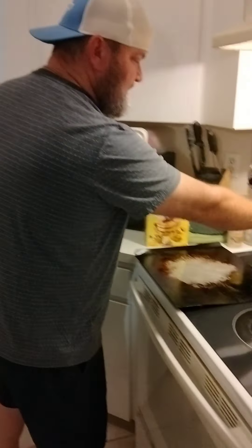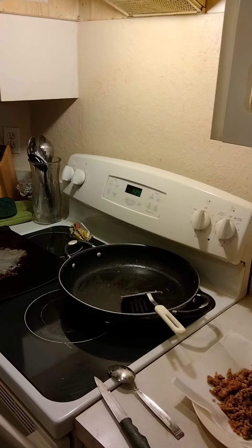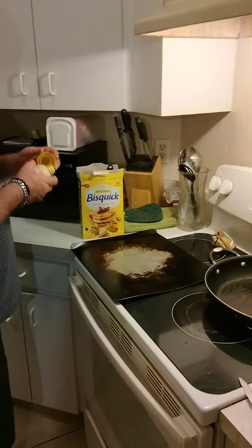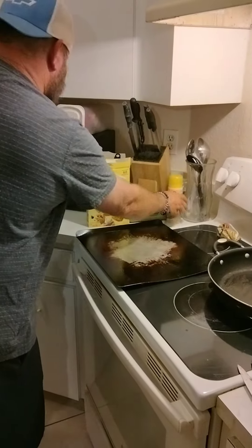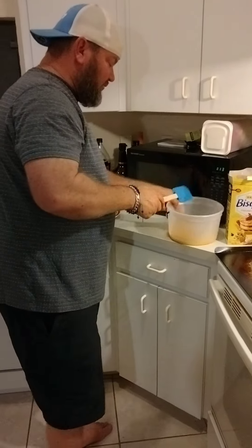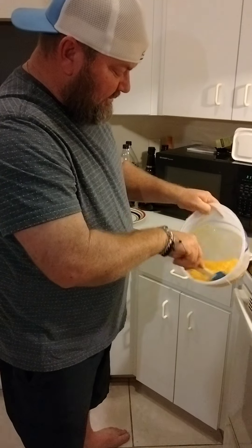We've got the cookie sheet, oven preheated to 325. I know some of y'all scoop it out with an ice cream scooper and this, that, and a third. I don't do that. I do it like grandma used to do it — she used to roll by hand, and that's what I'm doing. Cheese is melted.